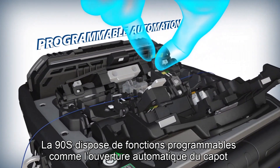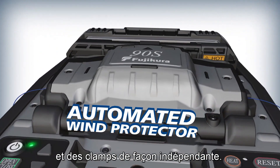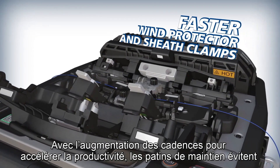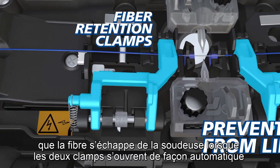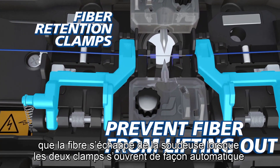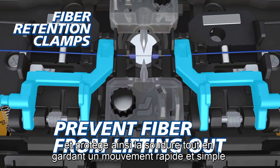The 90S offers programmable features like an automated wind protector and independently programmable sheath clamps, now with increased speeds to accelerate your productivity. Fiber retention clamps prevent fibers from lifting out of the splicer when both sheath clamps open automatically, keeping your splice safe and simplifying and expediting your workflow.